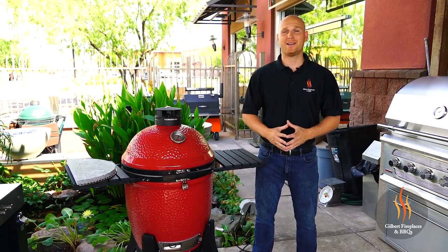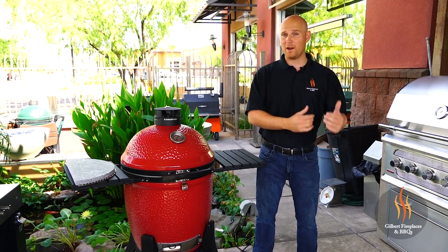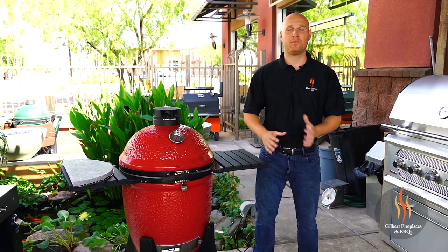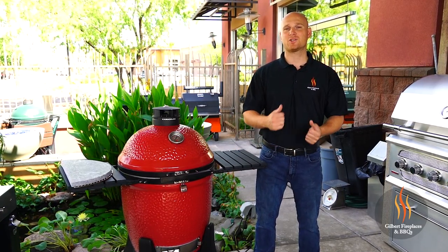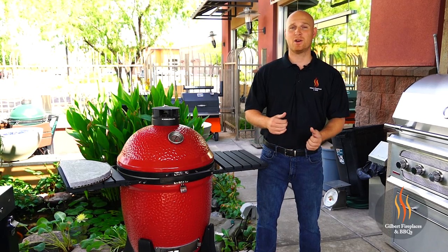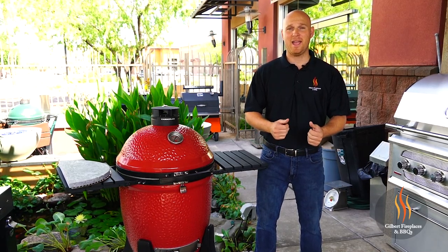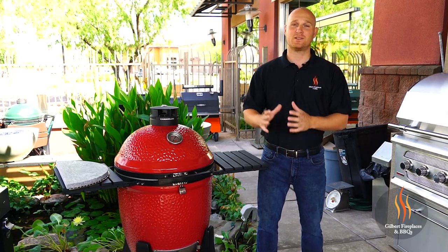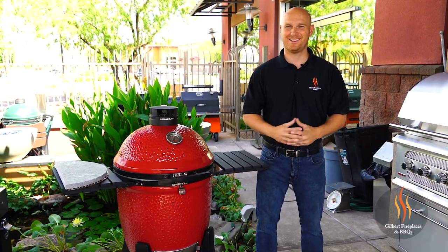We're going to be grilling it on an alder wood plank on one half of the grill and a soapstone on the other half. One of the beautiful aspects of the Kamado Joe cookers is that you can actually divide the cooking system and be cooking direct and indirect at the same time, using different utensils and different racks to cook your food. So today we're going to show you how to do some of that. Let's get going.